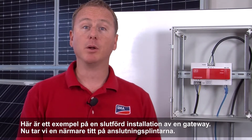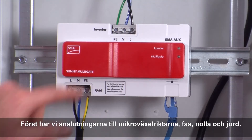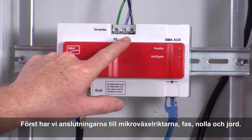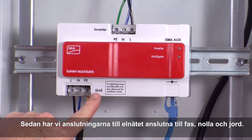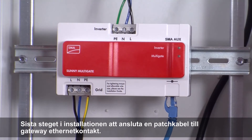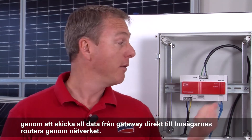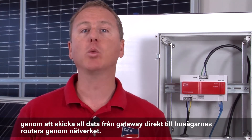Here's an example of a completed Multi Gate installation. Let's take a closer look at the terminals. First, it's the inverter home run connected to line, neutral, and ground. And then the AC service run connected to line, neutral, and ground. The final step in the Multi Gate installation is to bring a speed wire connection to the Ethernet terminal. Unlike traditional Micro Inverter power line communication, SMA offers a more reliable solution by sending all data from the Multi Gate directly to the homeowner's router through this speed wire connection.